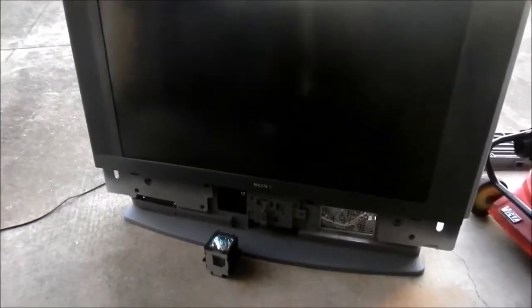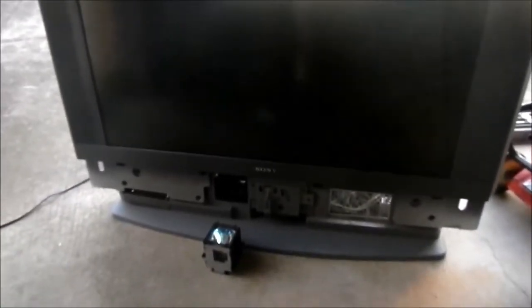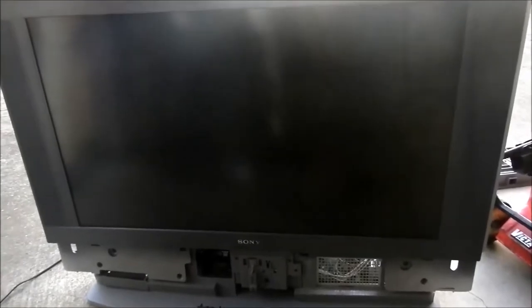G'day, this is a Sony Bravia old rear projection LCD TV that I found on the side of the road. It did work a bit — it had blue specs all over the screen, fairly dim in certain light where it wasn't that noticeable, but in other light it was very noticeable.